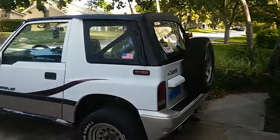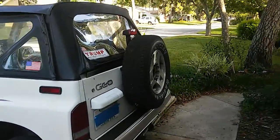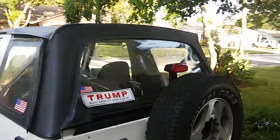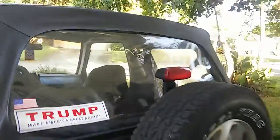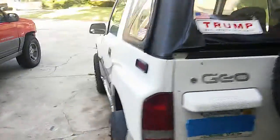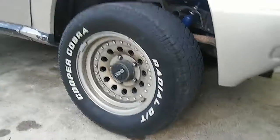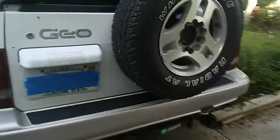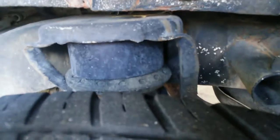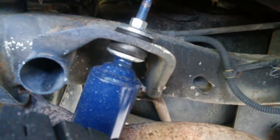This is a '96, four-wheel drive, five-speed. It's got a fairly new top on it — as you can see through the back window, it's nice and clear. That old rim I just put on there for a spare. Those are the new wheels — new to me, I bought them used. Since the last video I installed a trailer hitch, longer shocks, and a two-inch spacer lift.